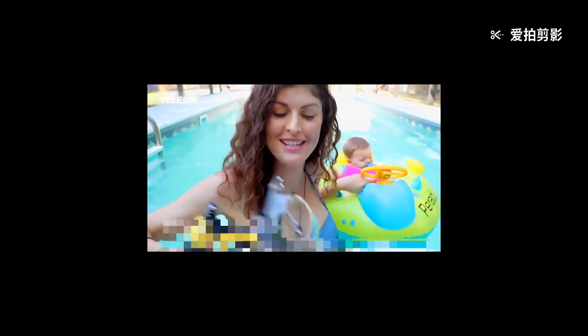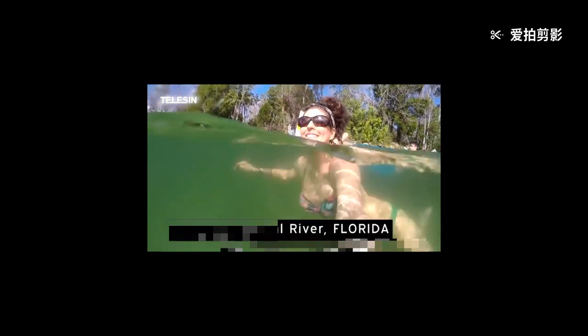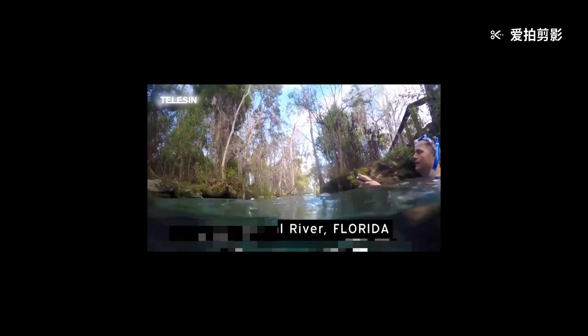The dome lens is this really cool half-dome contraption that encases your GoPro and allows you to film or photograph these really cool split-level shots — half above water, half below water.